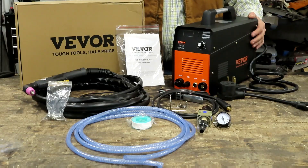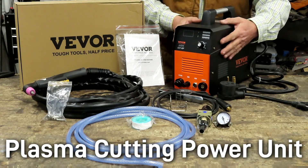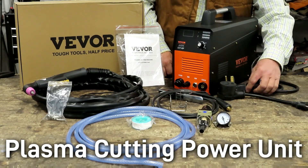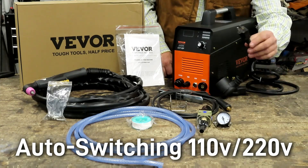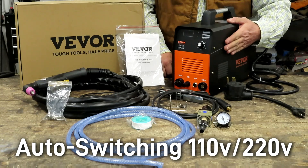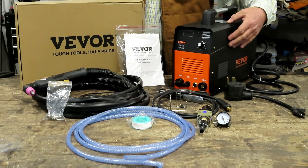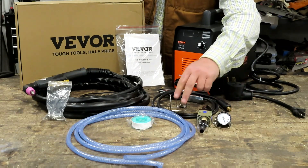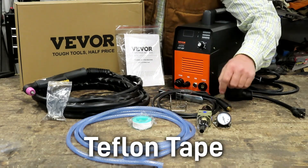Right out of the box you can see that you get everything that you need to get started right away. First you get the plasma unit itself, and it is 220 volt — or they've included an adapter so you can also use 110 volt. You don't have to make any switches on the machine; the box will sense what current is coming in and make its own adjustments. It also comes with the air pressure regulator with the gauge.